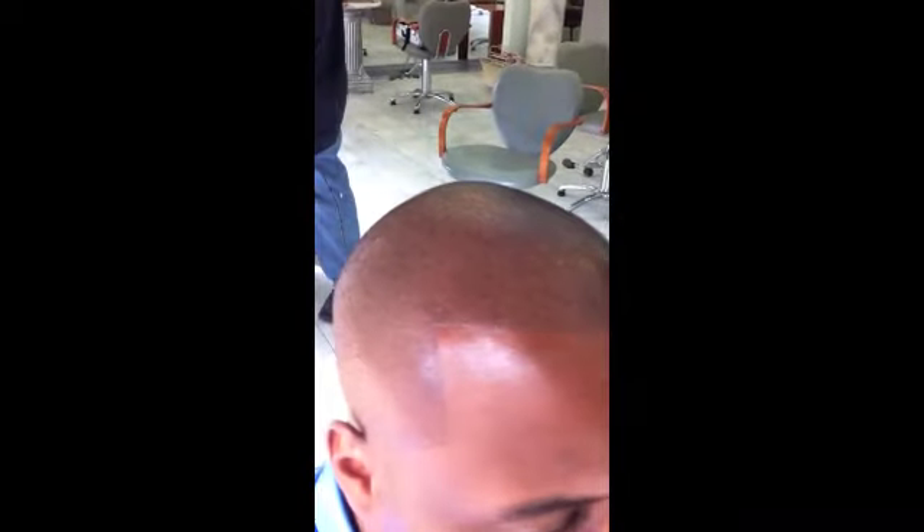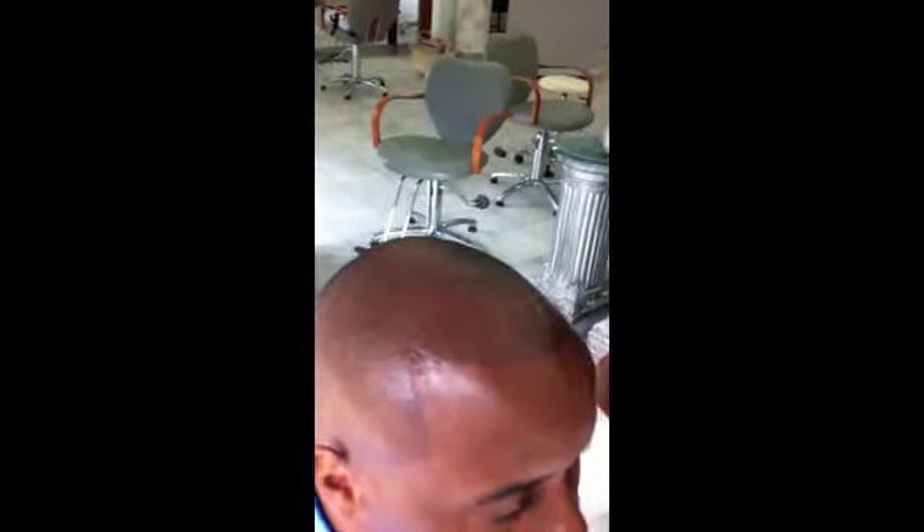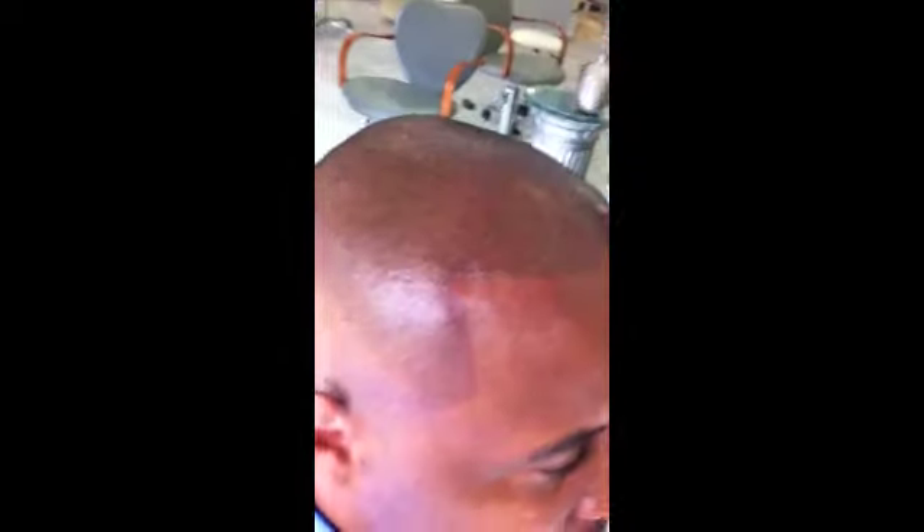Depending on what you've got going on, we can customize different things and give you different options as far as what may or may not look good. Some guys want it lighter, more natural. No matter what, when you leave it's a little bit dark — it's going to be dark for about a week and it will peel and flake. If it does that, you need to be prepared to wear a hat.